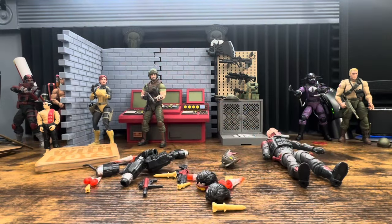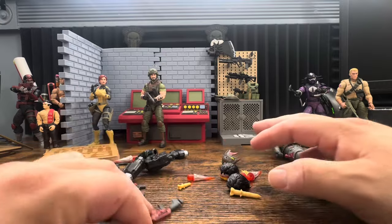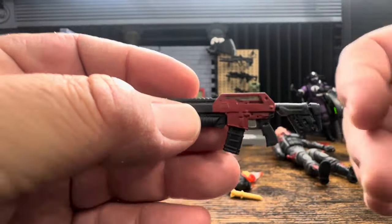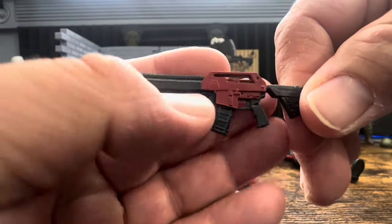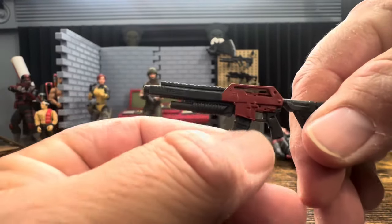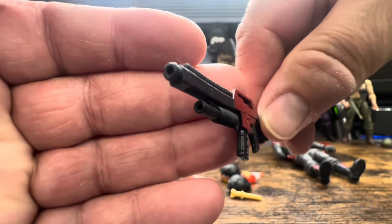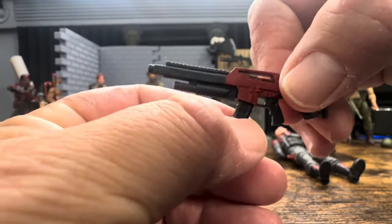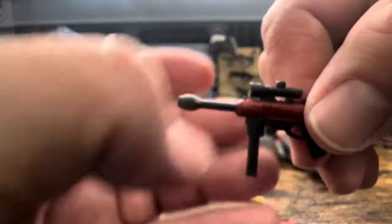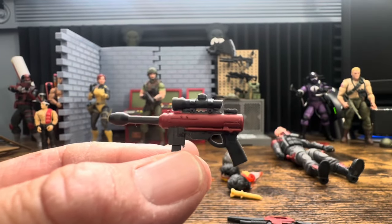I want to go over the stuff that is reuse. We have this M4-style weapon that we've seen numerous times. I don't think it looks bad - it is kind of small but a lot of times once you get it on them it looks pretty good. It has a small amount of red paint, grenade launcher ports for blast effects, a removable magazine.